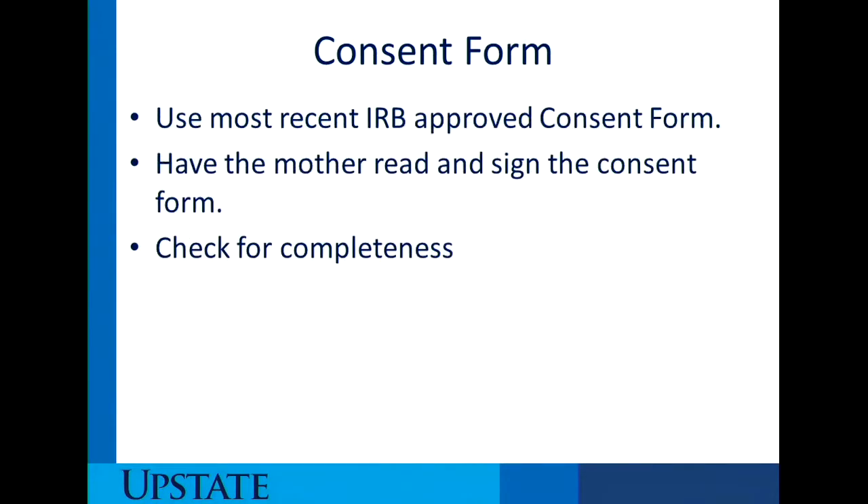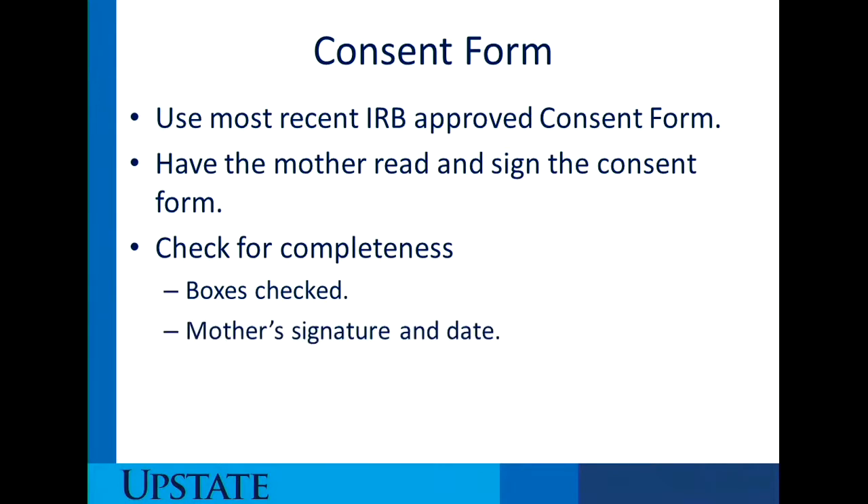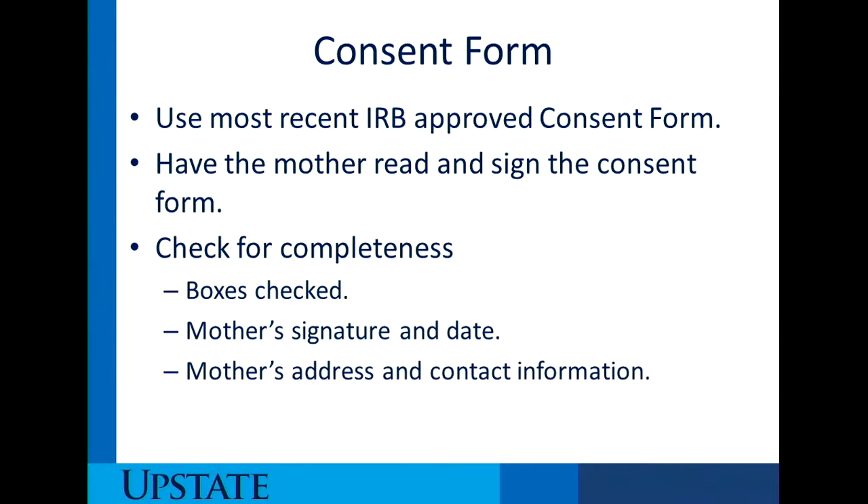In regards to the consent form, you need to use the most recent IRB consent form, have the mother read and sign it, and then check for completeness. You need to make sure the boxes are checked — there are two boxes or lines that the donor needs to check off. The mother needs to sign and date the consent and also provide an address and contact information. There are important reasons why we need to have her contact information, which I'll talk about in the next couple of slides.